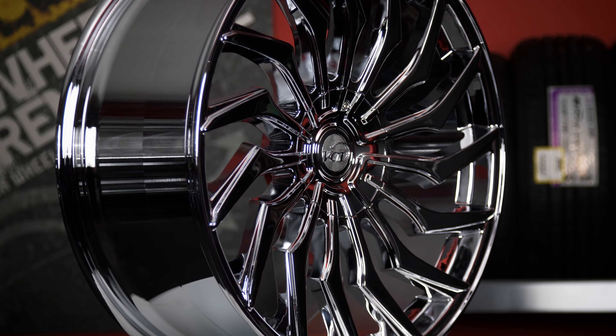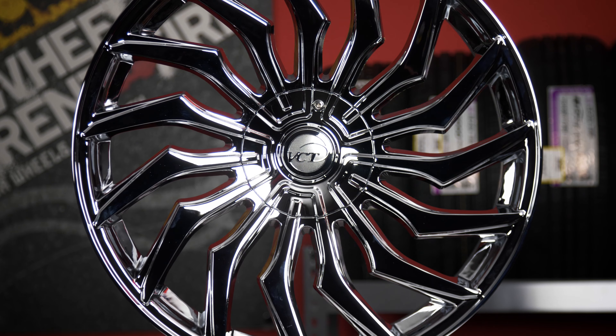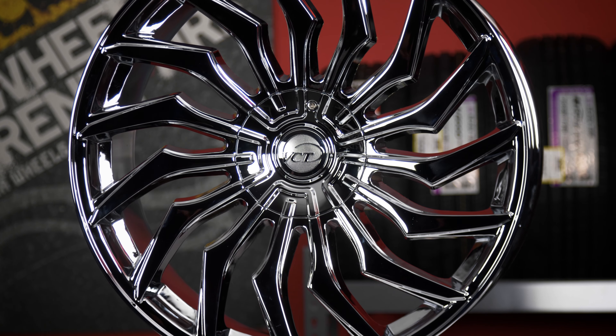Behind the cap you'll find a dual drill 5-lug bolt pattern. This is a great looking street design, available in a variety of finishes. Two finishes to rock with — the chrome or the black and machined face. This style is sure to make your ride stand out.